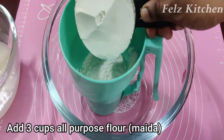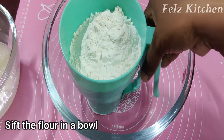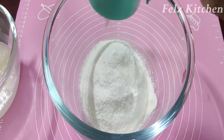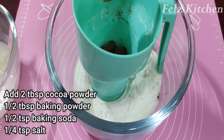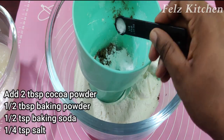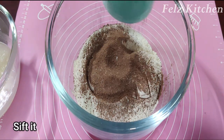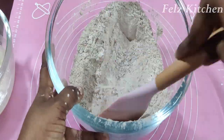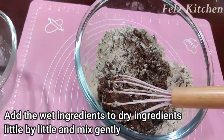We are ready to make the batter. Add 3 cups of water, 2 tablespoons of water, 6 tablespoons of baking powder, 1 teaspoon of baking soda, and 1 spatula. Add 2 tablespoons of water and mix it.